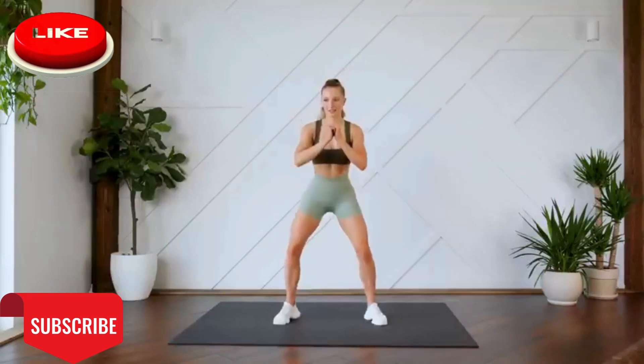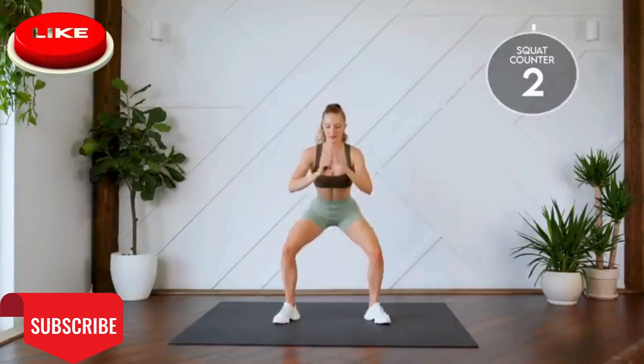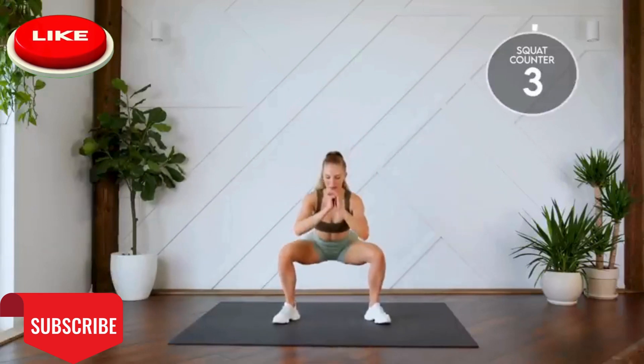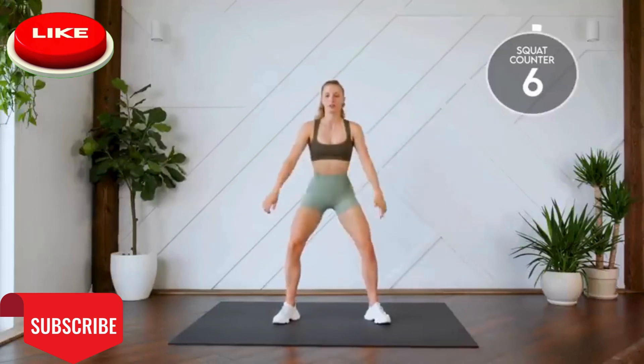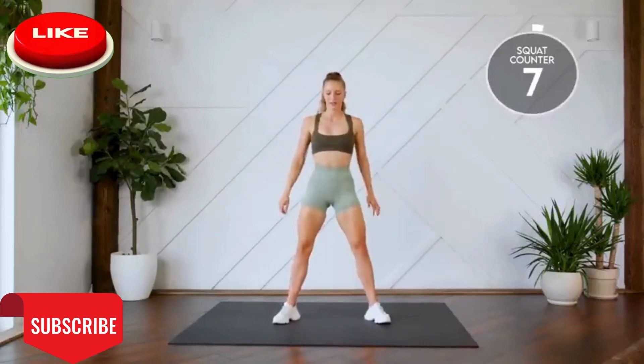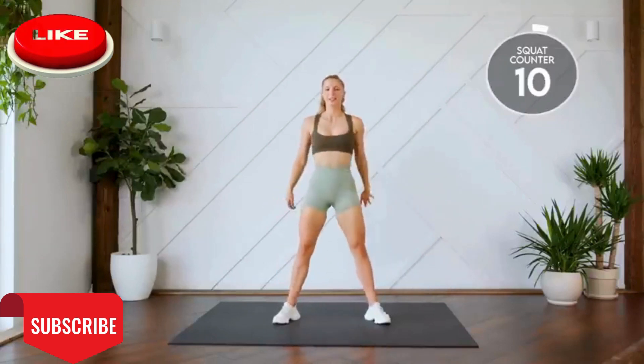Three, two, one, let's go. All the way down and up. That's two, three, seven, eight, nine, ten.